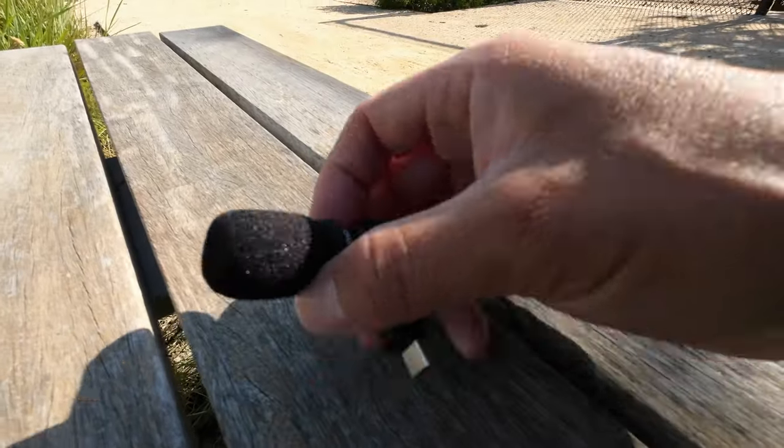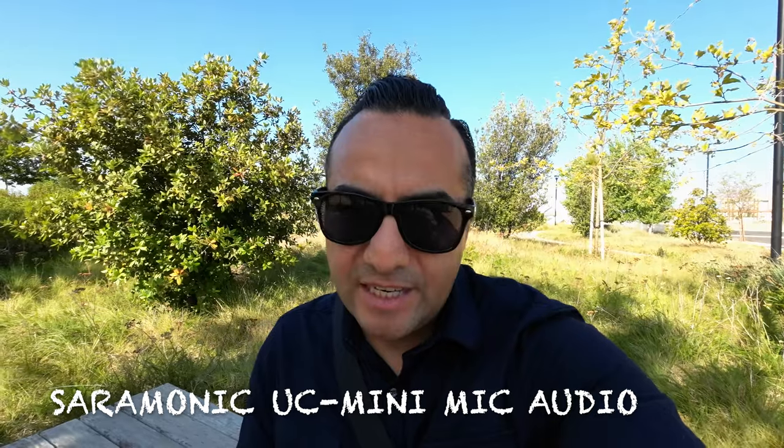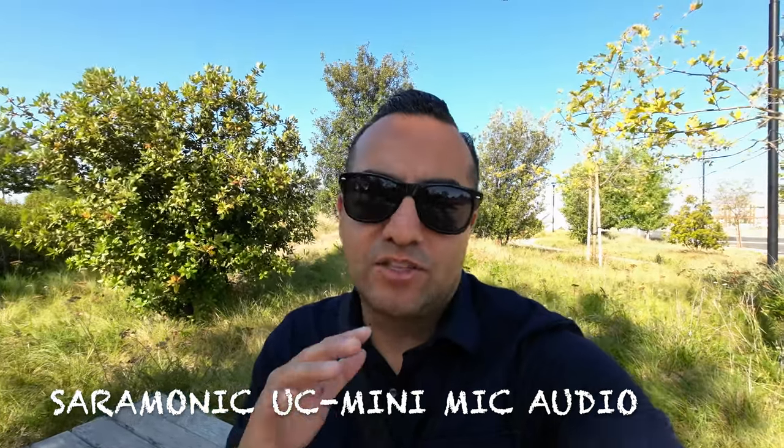Right now it's actually really windy and I'm just holding the DJI Action 2 with the battery pack, using the mics that it has within the camera. I do have the Ceramic UC Mini and this is the one that I use to vlog as well. Sometimes it sounds a little bit choppy, so I want to see how it actually sounds while vlogging in windy conditions — but whatever the case, the mic is definitely a great essential to have.